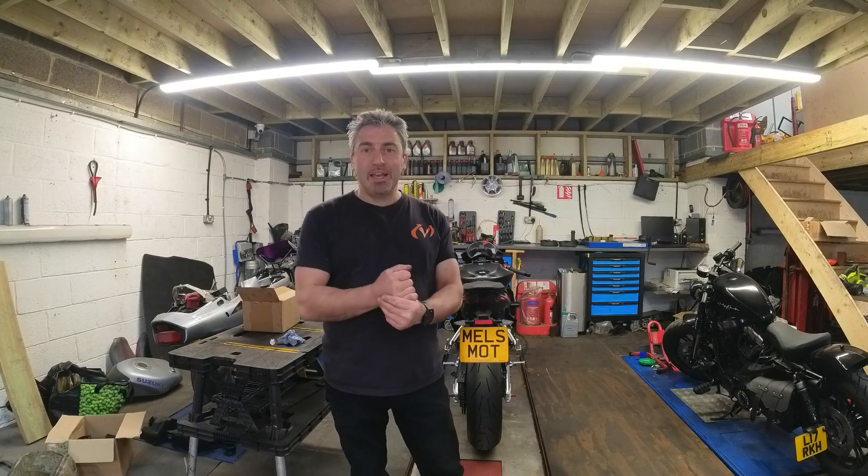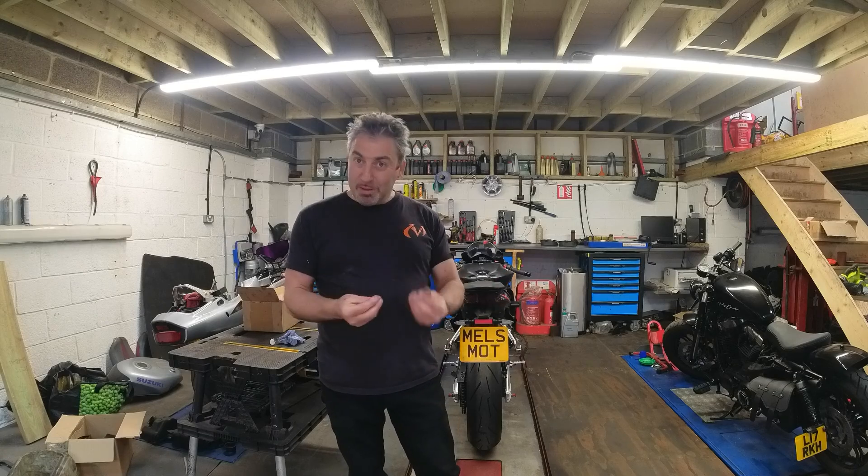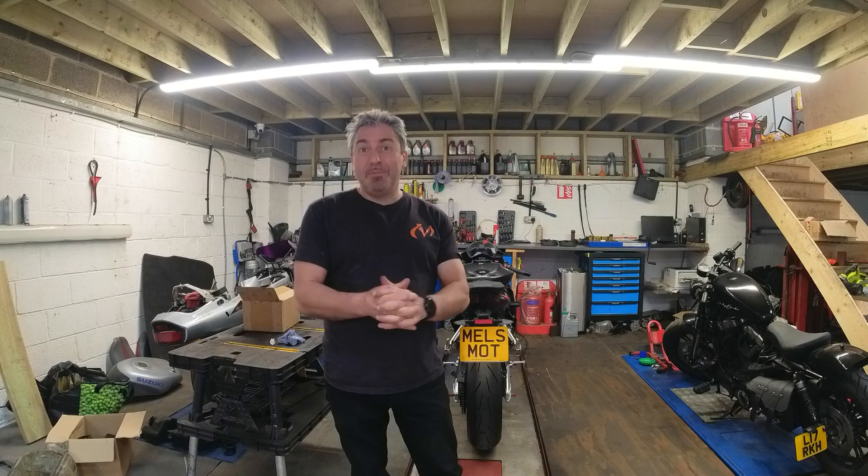Welcome back guys, Mel here from Mel's Motors. This is part 2 of my Aprilia Bits and Bobs Upgrade. It's a year later — what's taken me a year?